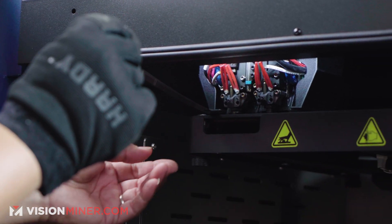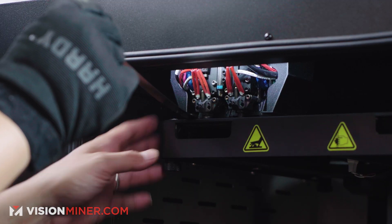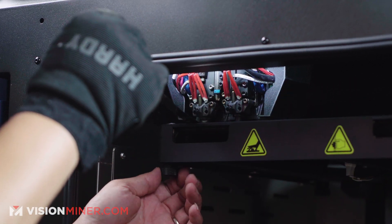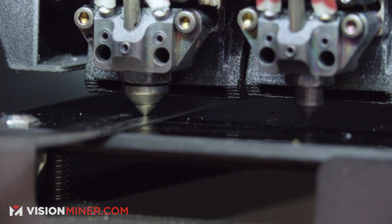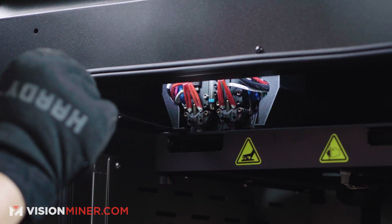We're going to do the left extruder and we're going to spin the knob out. This one is on the front left, and it's going to move to the front right and then the back right. So we'll do the front left first. You want to feel a little resistance, but not too much. Okay, that feels good.